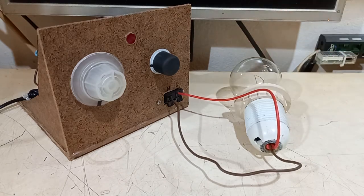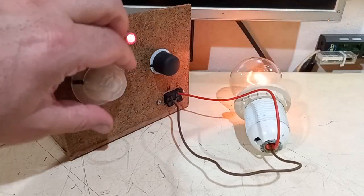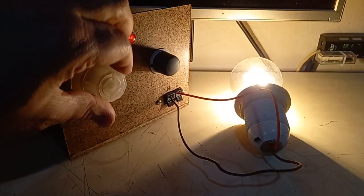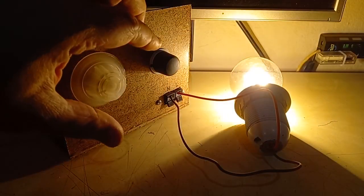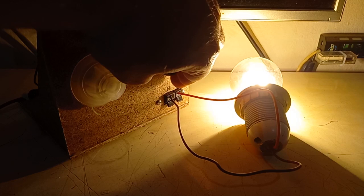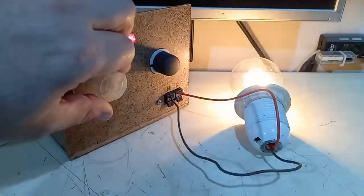Now let's power a load — let's turn it on. Coarse setting... 100 percent... more than 100 percent. Let's see the fine setting.